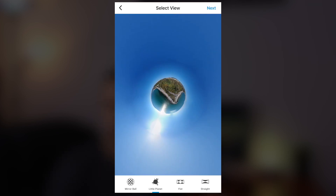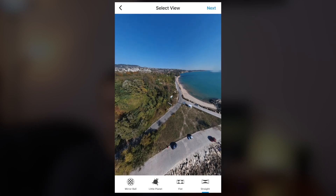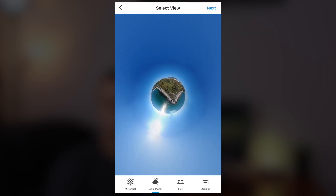The next effect is called little planet, and this is what we need. Once you press on it you will immediately see the little planet effect, and then you can zoom the photo in and out until you are satisfied with the end result. You also get a flat image, which is what you normally get with the automatically stitched photo from the DJI GO 4 app, and then you have straight, which is very similar — we don't really need that.